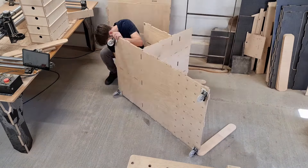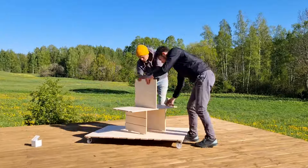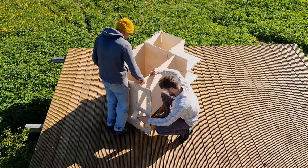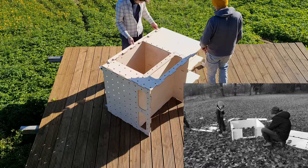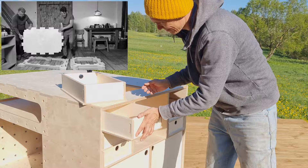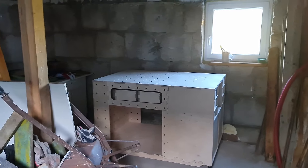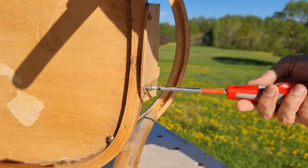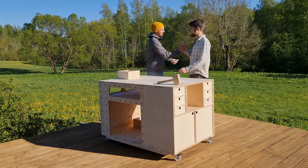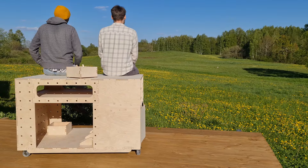Now we have completed the workbench and it's time to take it apart, load it in the car and drive it to Andrew's place to see what he thinks about his new toy. Before seeing his reaction we have to reassemble the workbench. Andrew has helped us with video shoots and editing from the very first post on our YouTube channel and has been with us every step of the way. I'm excited to see him starting his home shop — there is nothing better than being able to make things for your loved ones, especially if you have views like these. Thank you for joining us on the workbench build and I'll see you next time!